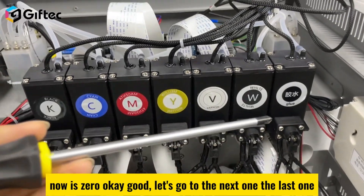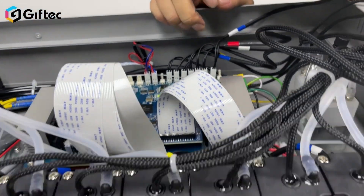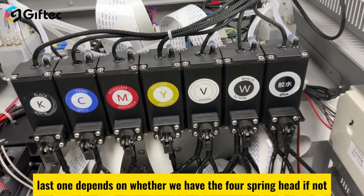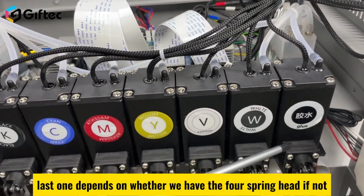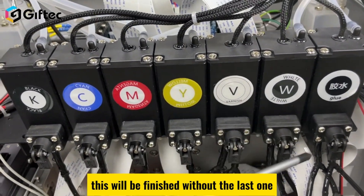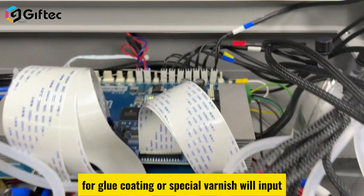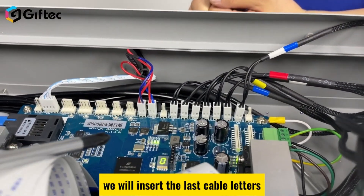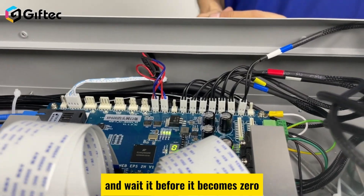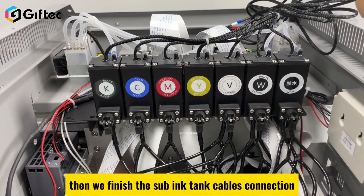Go to the last one. The last cable depends on whether you have a fourth printhead for blue coating or special varnish. If not, the connection process is finished without the last cable. If you do have a fourth printhead for blue coating or special varnish, insert the last cable and wait for it to become zero. This completes the ink supply cable connections.